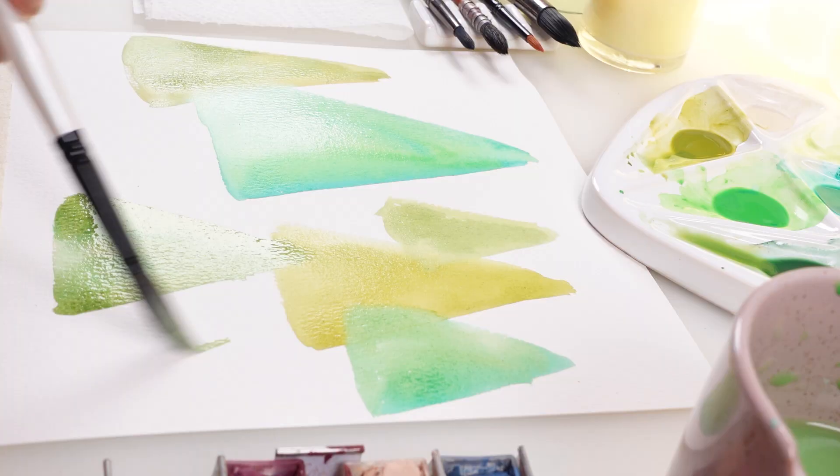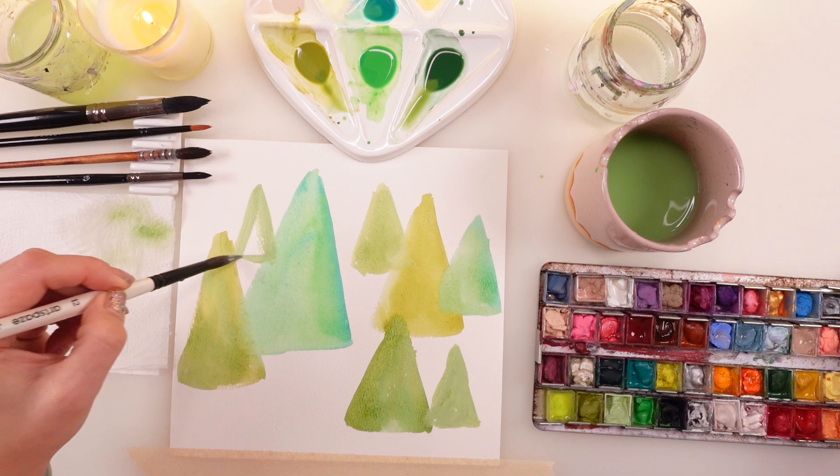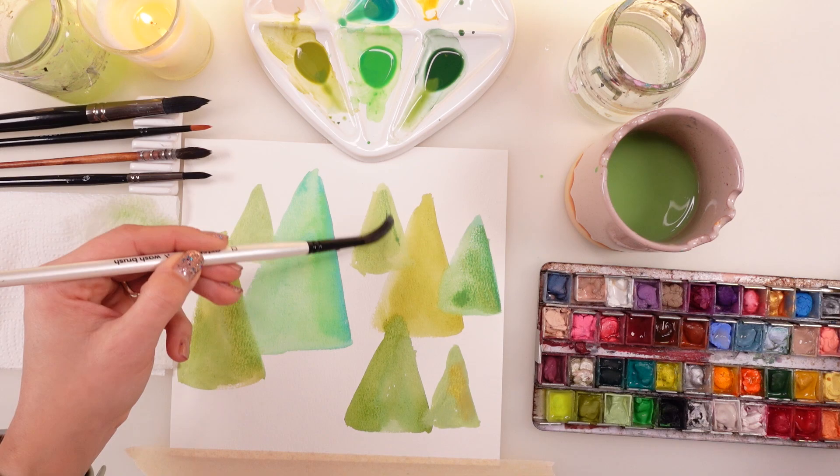So we have some triangles — triangular shapes in different shades of green, yellow, teal, and turquoisey colors, bigger and smaller. Trust me, the process is super fun and very easy. You don't need much skill.